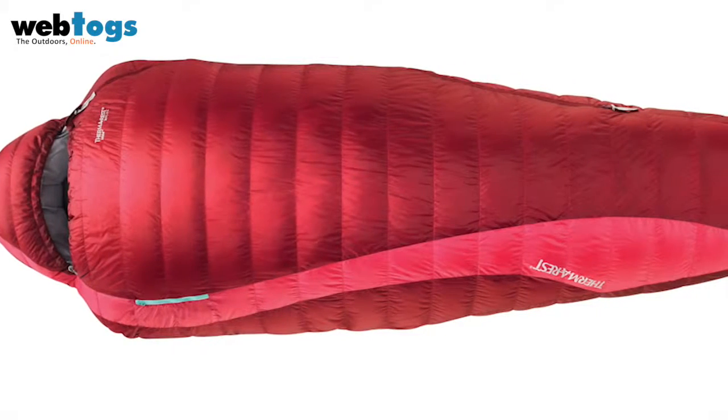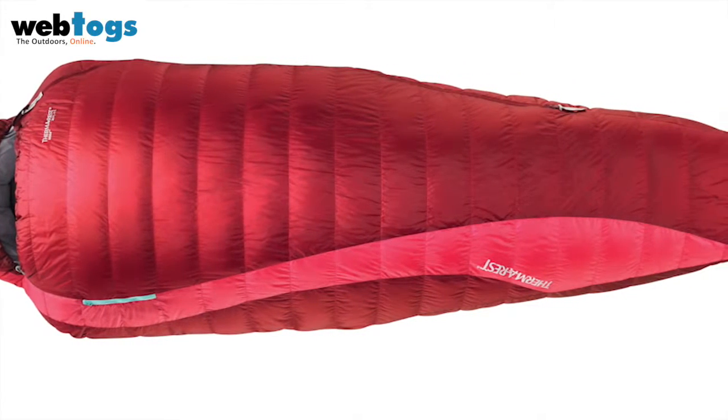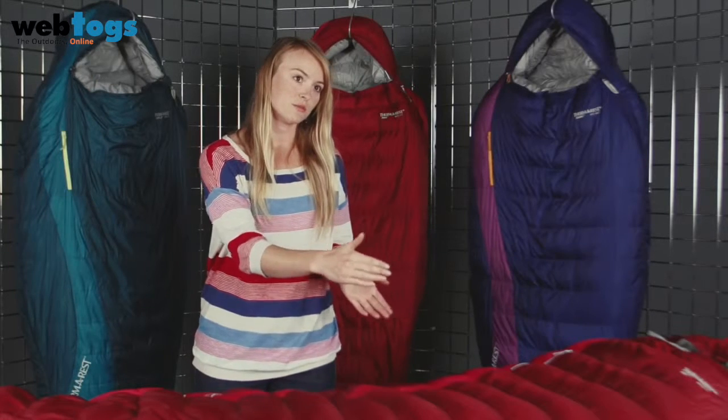We adapted the efficient comfort fit of our unisex bags, reducing the overall length of the Mira by about 6 inches or 15 centimeters, and reduced the shoulder volume, moving it to the hips.